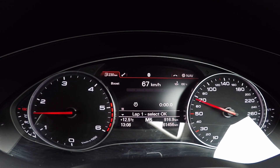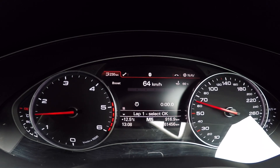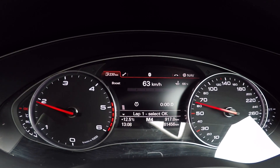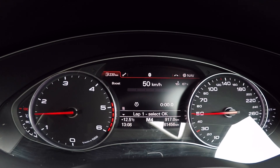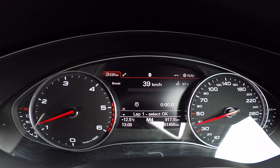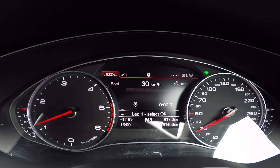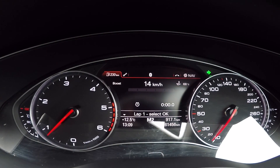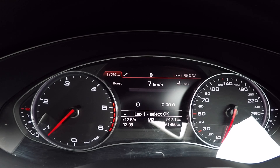You can see the oil temperature is all the way up, you can see your boost gauge going up and down, and you can see your speed. It's a really, really good little addition.